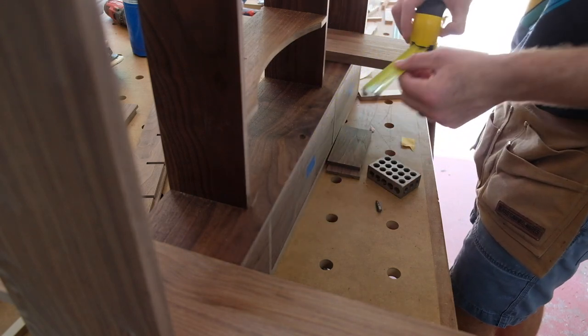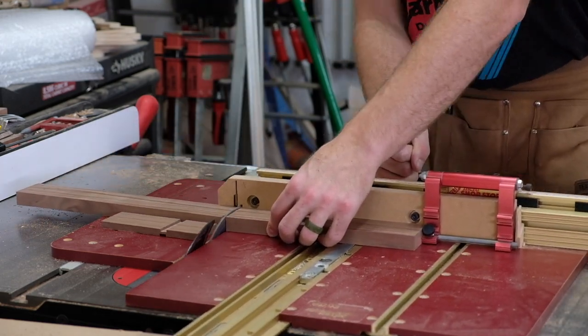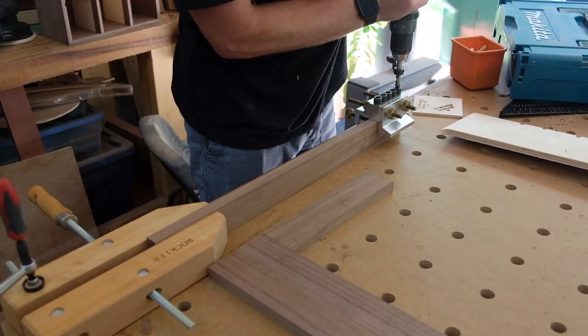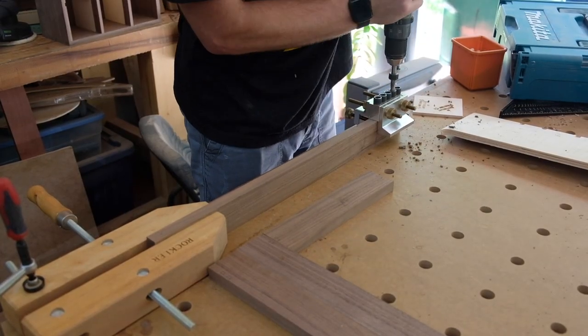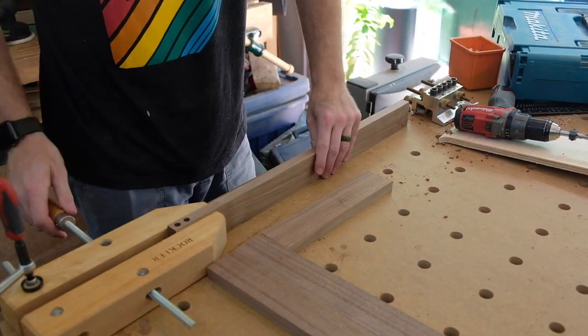I left them a little wide so I can come back during the fitting process and trim them to get the reveals exactly where I want them. As usual I'm using the Dowel Max for the joinery — just two dowels in each corner is enough to get the strength I need.